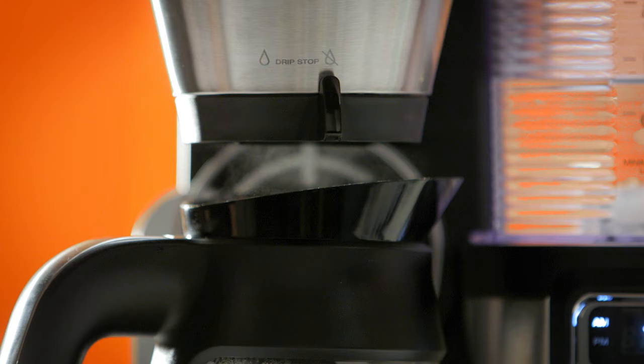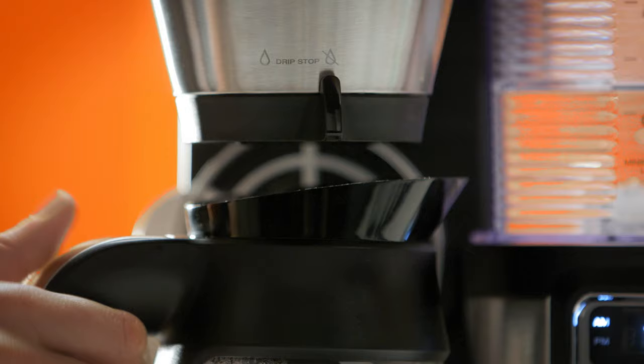If you close the drip stop to stop the flow of coffee, the Ninja Coffee Bar will begin to beep after about 20 seconds. Brewing will pause until the drip stop is opened again.